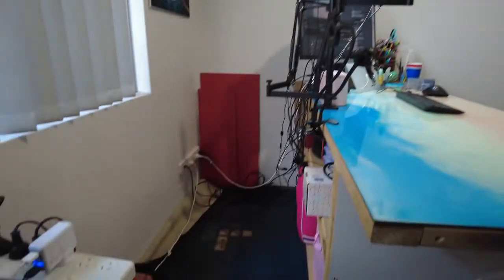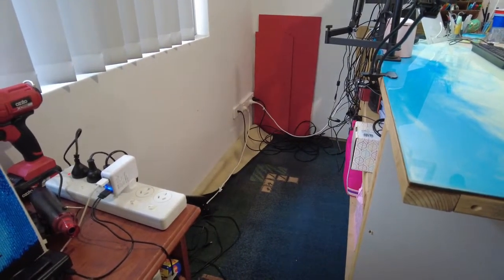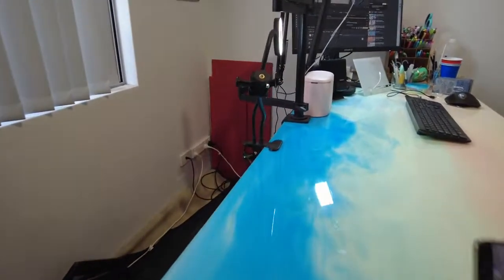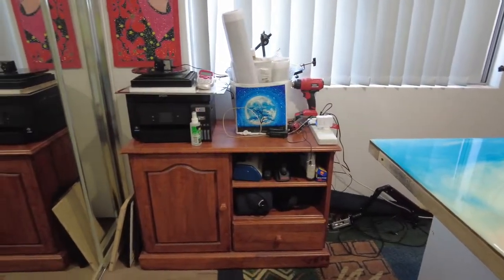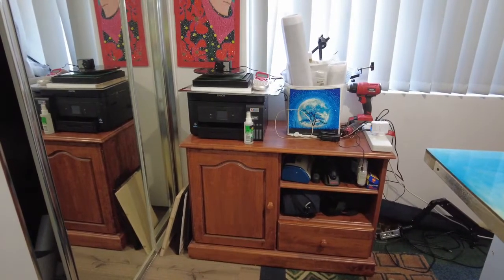I have room to walk around behind the desk. There are some cables there, but everything is all good. And that's also sorted out — that's my resin stuff in there.